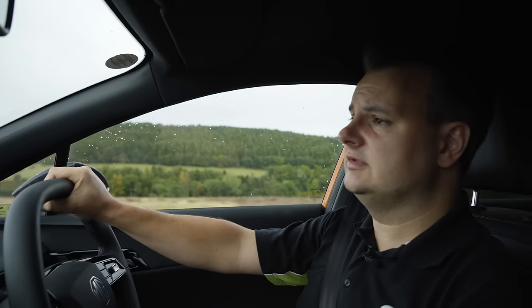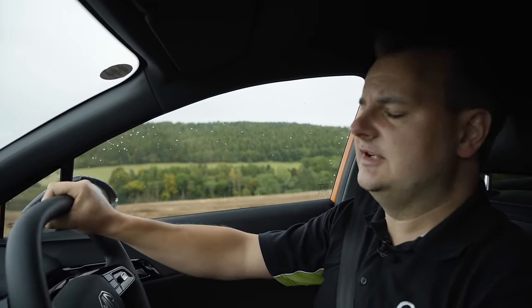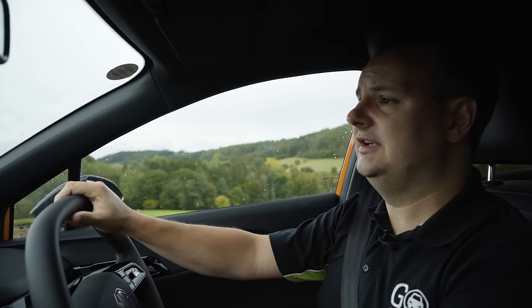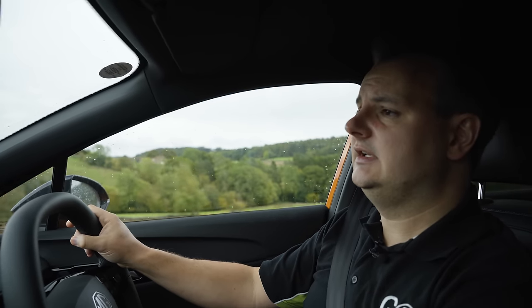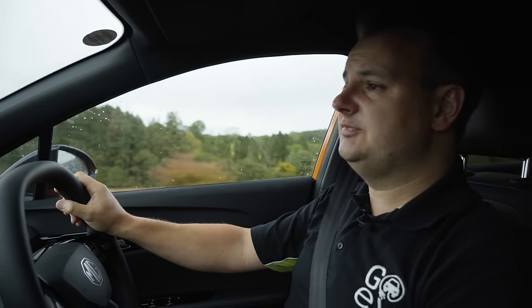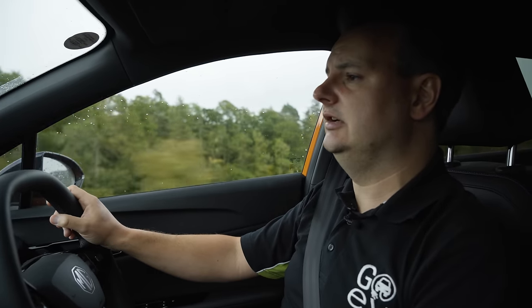There's also a Snow mode, which allows a little bit more tyre slippage to help you make progress on icy conditions. And there's a Custom mode where you can tweak things to your liking. By default in Eco, it dulls the throttle response and makes the steering lighter. You can tune that using the Custom mode on the centre console, and you can switch between modes either via the console or by configuring the star button on the left-hand side of the steering wheel.